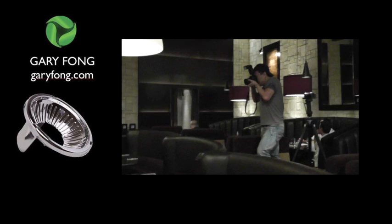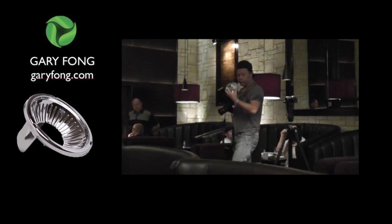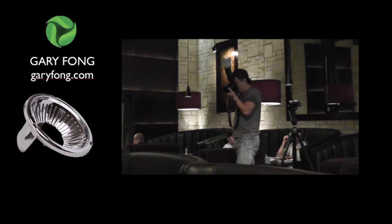Okay, so here's the first one. Stay together — there are a lot of people here. Smile. Now we're going to put on the light sphere. Okay, here we go — ready everybody? One, two, three.